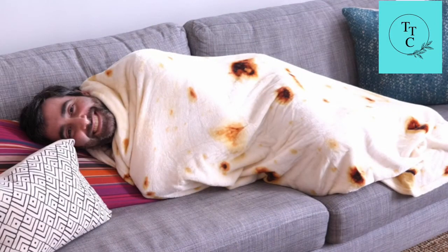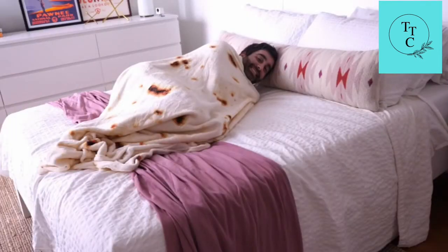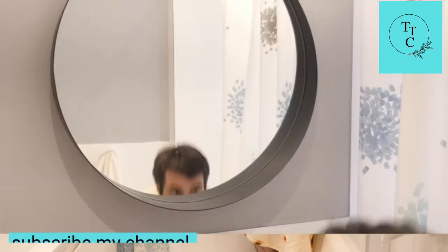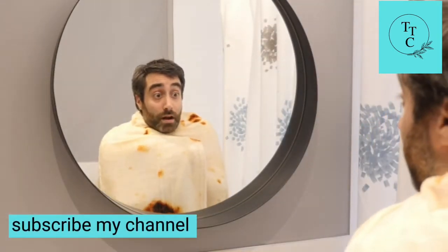Now you can be a burrito on the couch, in your bed, on the floor, or even in the shower. Just make sure you don't look at yourself in the mirror, or else you might be too tempted to eat yourself up.